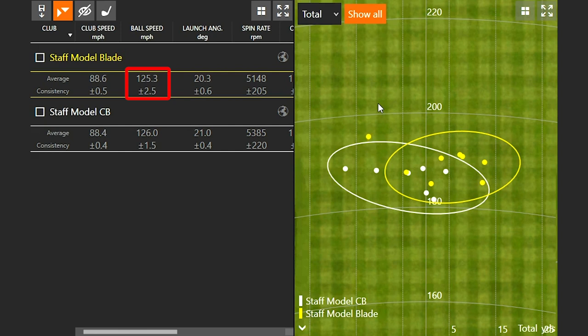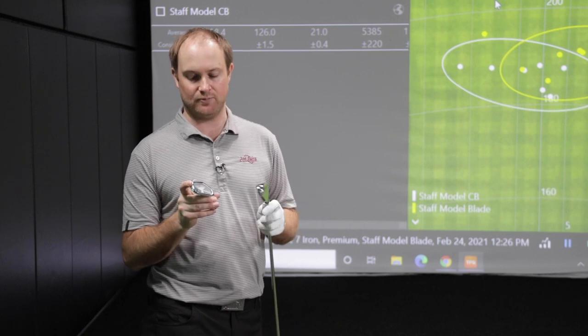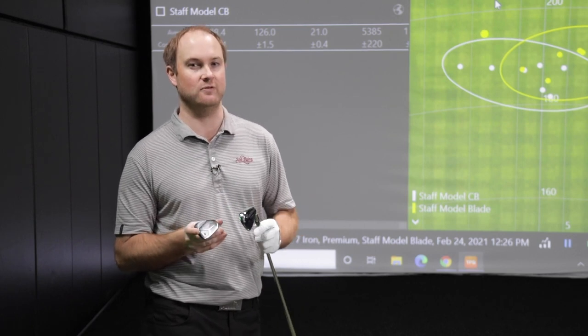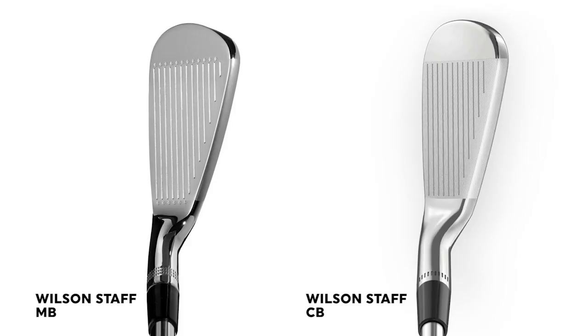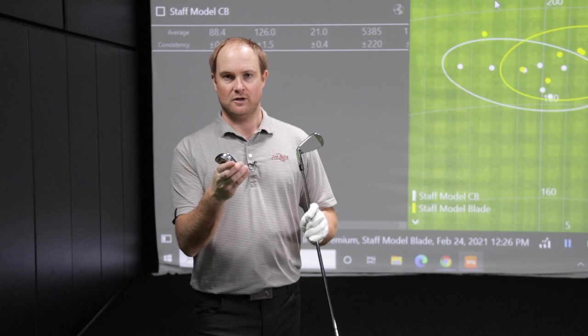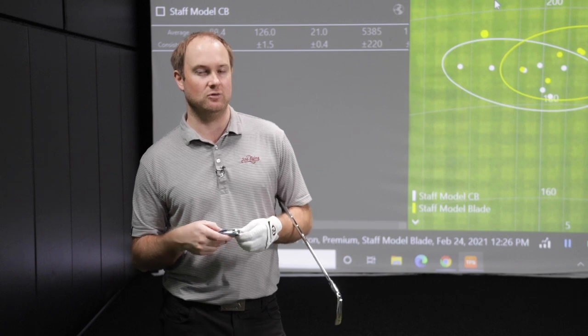That just showcases how a cavity back is going to give you a little bit more forgiveness while the Staff model is definitely giving you a more workable, playable iron. It's not going to be as forgiving and I wouldn't recommend everyone playing a blade. I would probably lean towards a cavity back or a more game improvement iron. It felt incredibly good, with a very nice top line. Comparing it to the CB model, just a slightly smaller profile in general. So speaking of forgiveness, the final club we're going to test is the new D9.